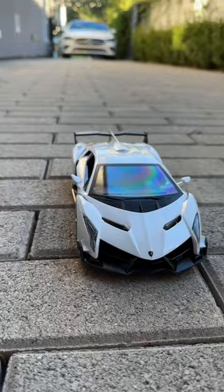Cheap versus expensive RC cars. For our cheap option we have a $30 Lamborghini, and for our expensive option we have a 4x4 off-road $200 RC car.